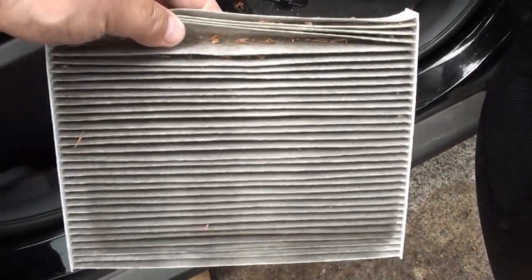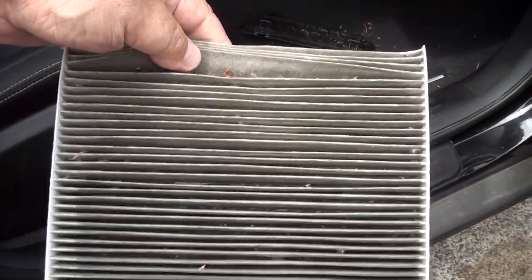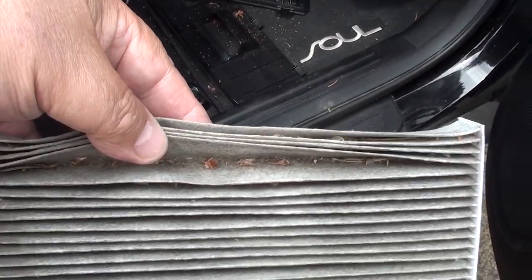Wow — I just got this car a month ago and it looks like the previous owner never changed this filter. No wonder the air didn't have any power behind it.